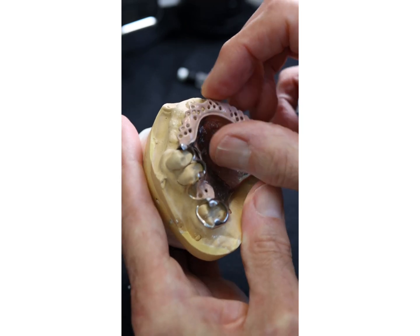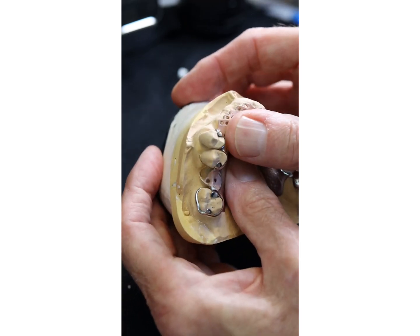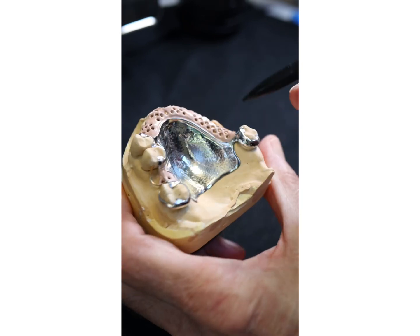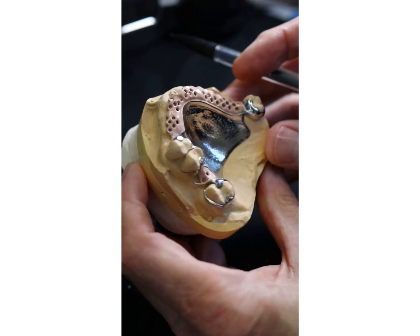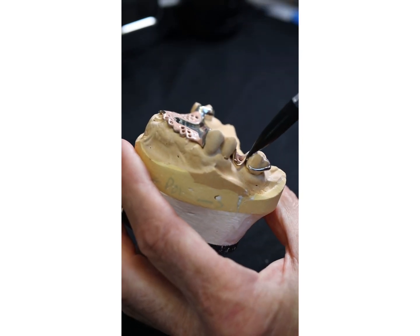So the denture base, you'll see, is pretty retentive just by clicking on. We've got frictional surface retention all around the palatal aspects of these three teeth and this tooth here. And in addition, we've got guide surface retention there and there.